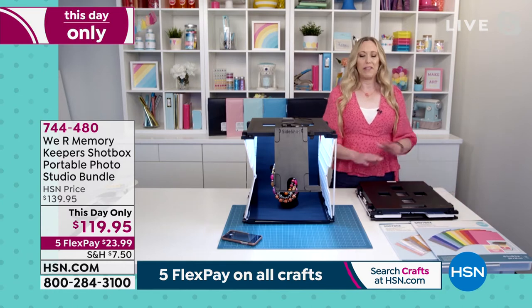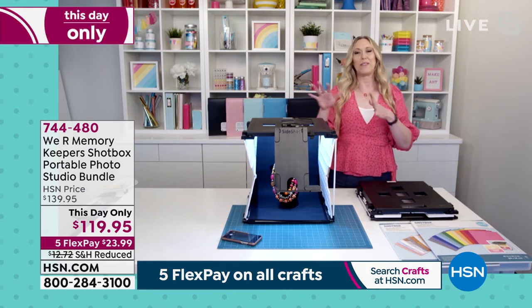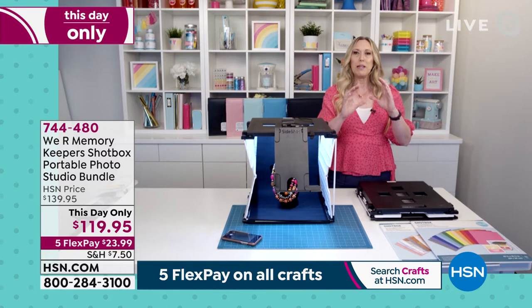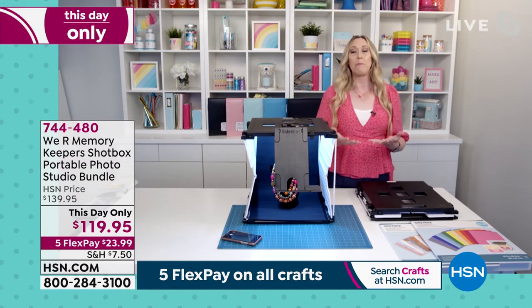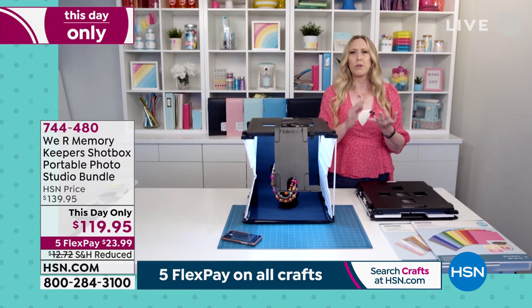Definitely. This is going to save you possibly thousands of dollars of lighting equipment. I have bought those light kits and I know that the image makes all the difference when you're trying to share something or sell something. This is going to completely up your photography game whether you're sharing projects with family and friends, archiving documents for family history, or photographing for your small business and selling online.